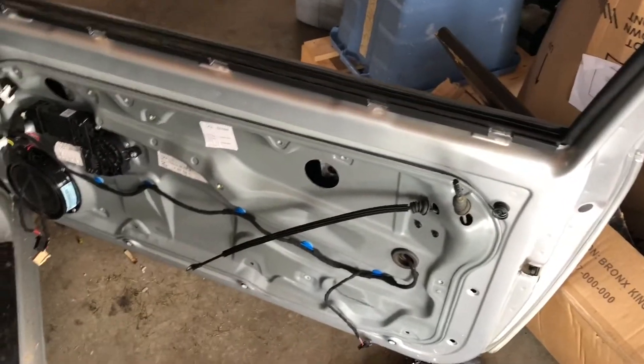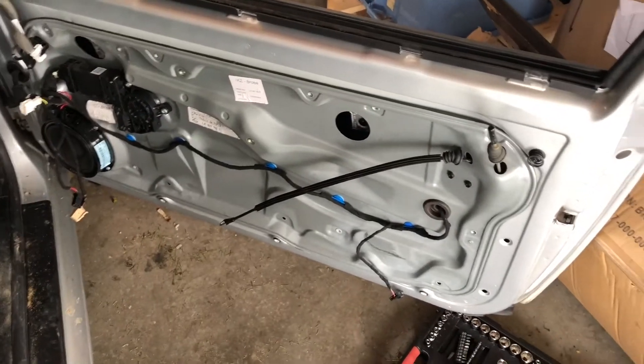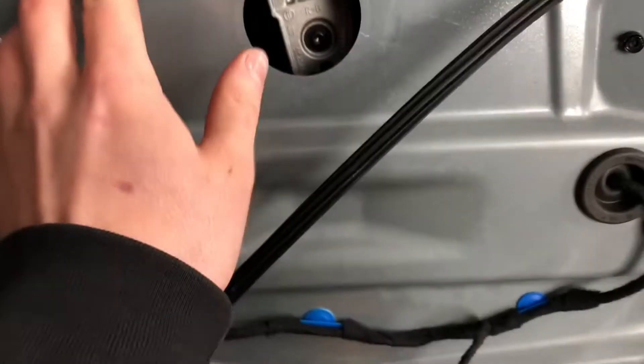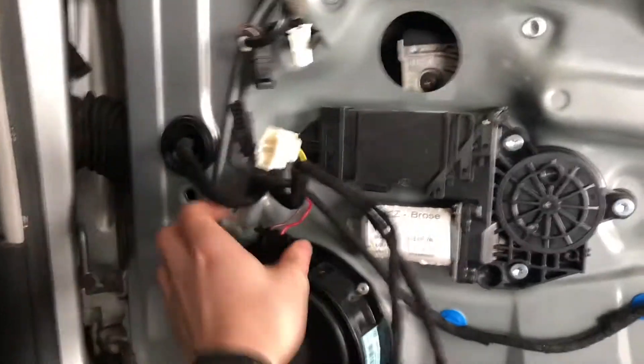This video is on how to remove your window regulator in a Mark 4 GTI. First, you want to get your door card off — that's basically the easiest part. I didn't start recording for that, but what you want to do is there are going to be like 10mm bolts all across here. You're gonna want to take all of those out.